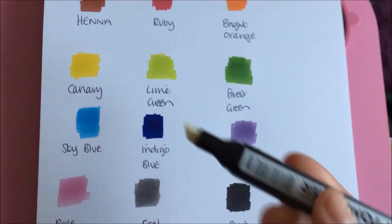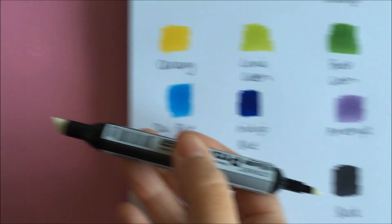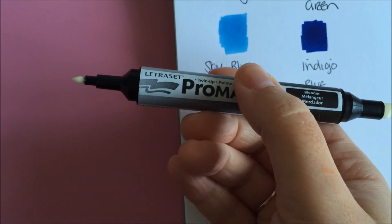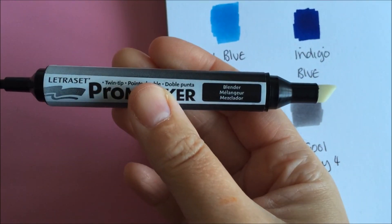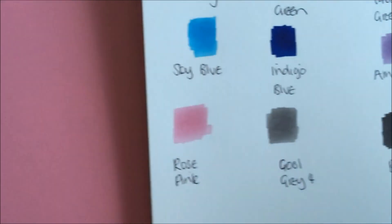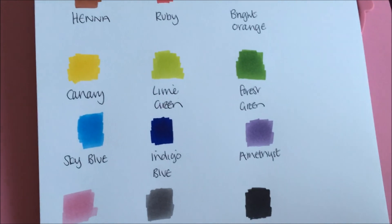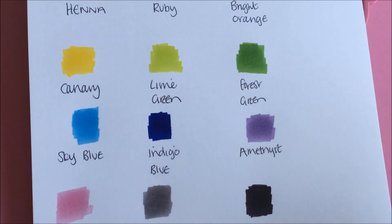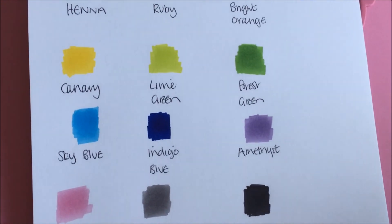Along with your colours you will get a colourless blender — that's the fat side and the thin side — and this is used to blend your colours together. I'll be doing more videos on Promarkers. The next video will give you some hints and tips on how to use your colourless blender.